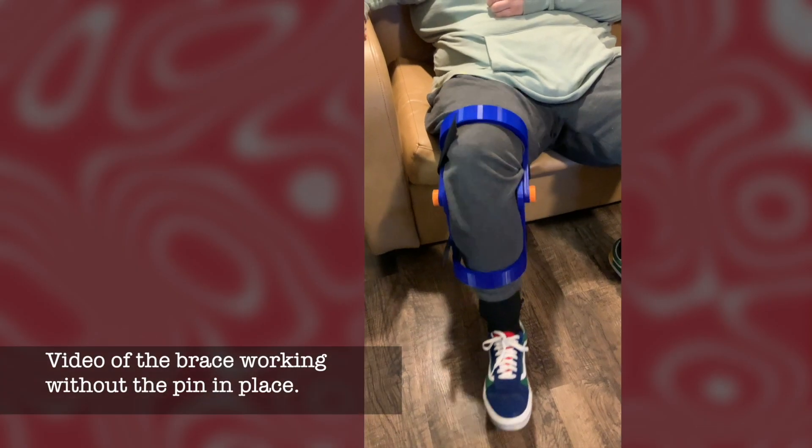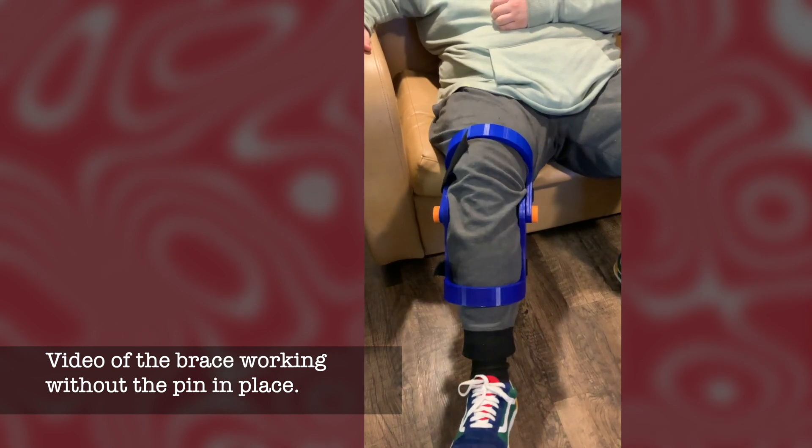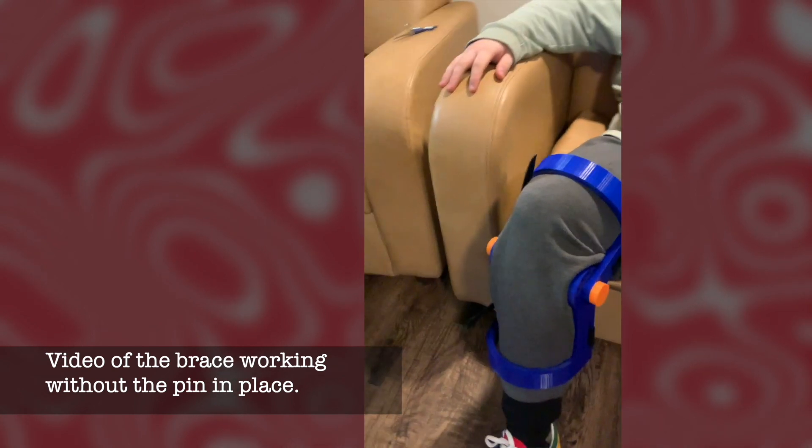In this video, no pins are set on the brace, allowing the patient to move the knee freely. It's just there for normal support.